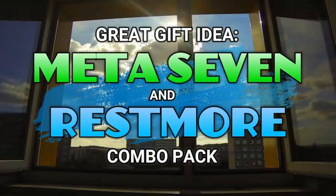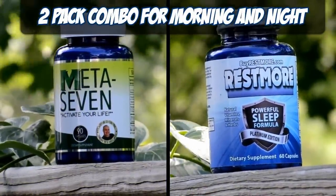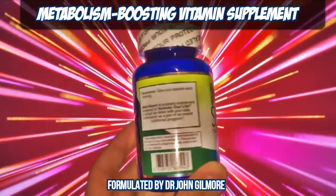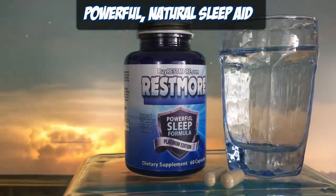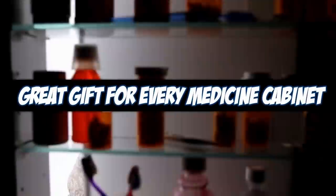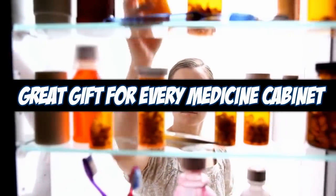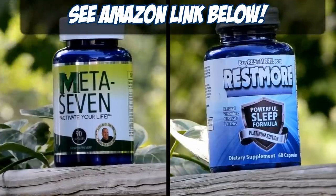Hey folks, if you're looking for a great gift, try this two-pack combo of Meta 7 and Restmore. Meta 7 in the morning to give your metabolism everything it needs to make it through those long days. And Restmore, a powerful natural sleep supplement for those nights where you want to get to sleep fast and wake up feeling refreshed. The perfect combination for every medicine cabinet. Check out the Amazon link below if you'd like to give this combo as a gift or just get one for yourself. Thanks for watching.